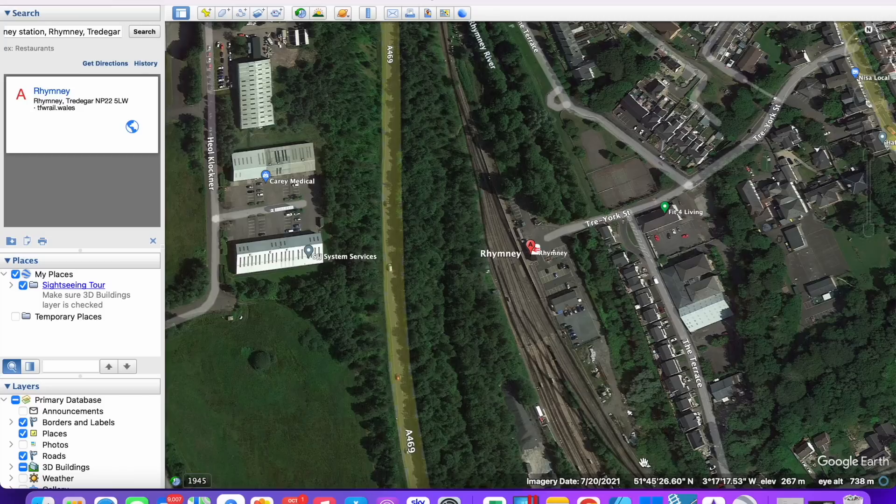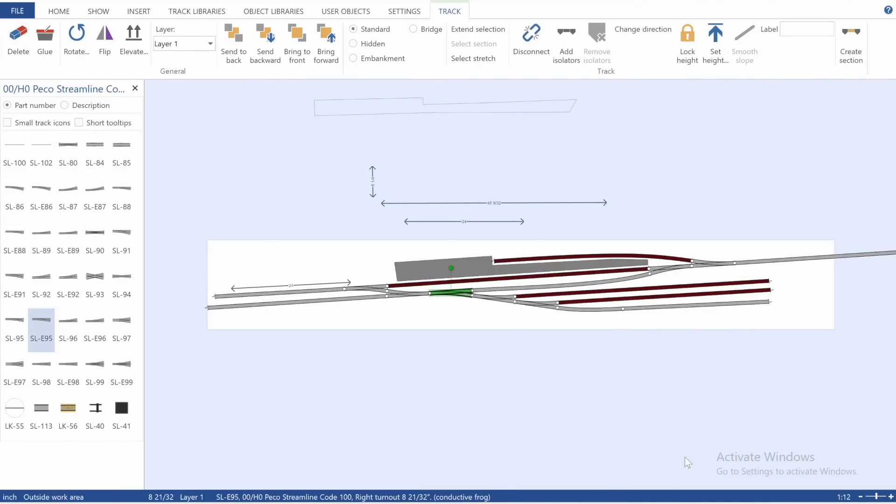It will link to the main layout with the track running through. There's going to be a run-around loop so that we can have a locomotive with four coaches, as was common in Rumney back in the early 2000s. Then storage for all of my multiple units, which are a very much neglected part of the fleet, sitting in these sidings. I've drawn up the plan on Any Rail, so I'll show you that.